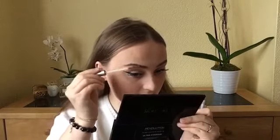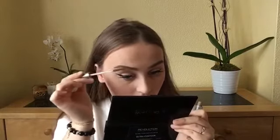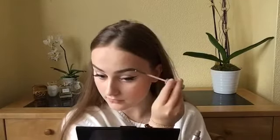Before I move on to the lips, I want to finish my eyebrows, so I'm going to be using this clear mascara on my eyebrows just to set them in place. And to finish off the eyes I'm going to go in with this Maybelline Great Lash mascara — it has a really really small wand so I find it perfect to do my bottom lashes.